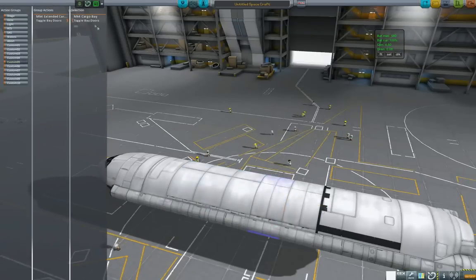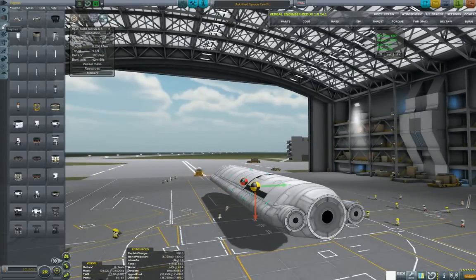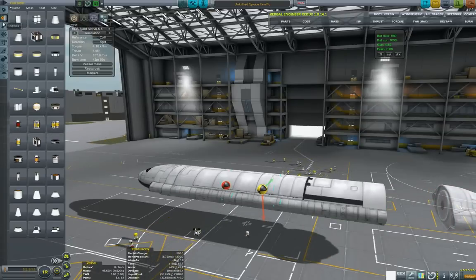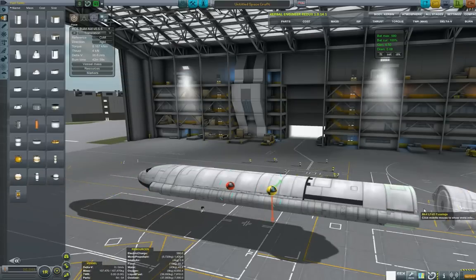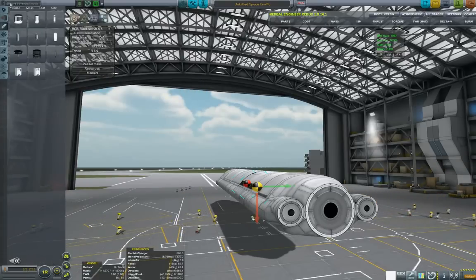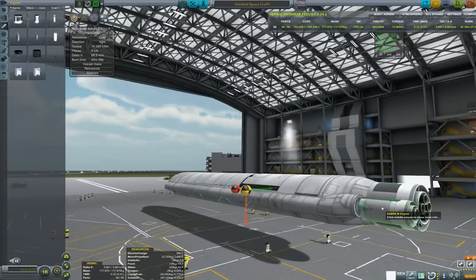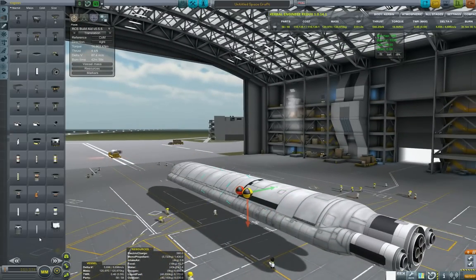Let's put all of these doors on an action group. Now time to look for a good engine. When it comes to SSTOs, I mostly like to use Sabers. Adding another fuel tank just to make sure we have enough delta-V. Medium Saber at the back, and two smaller Sabers to assist — with symmetry, definitely.